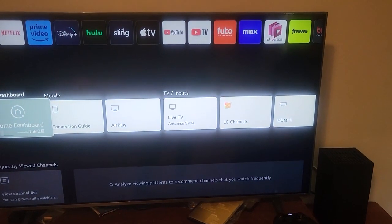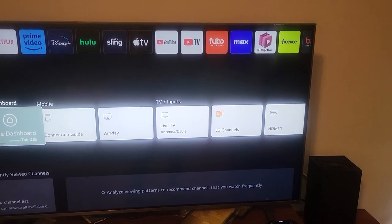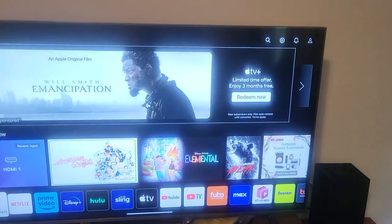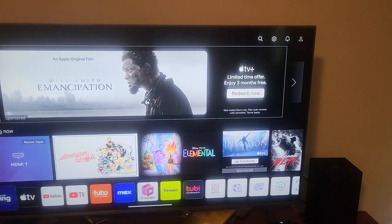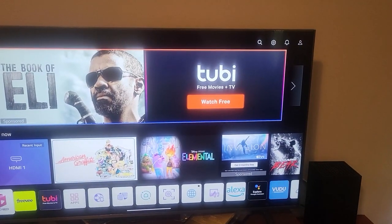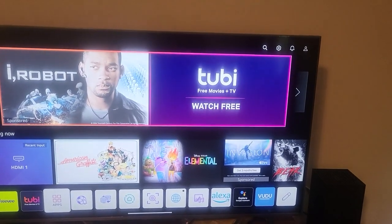You can go down here — it's got the dashboard, AirPlay, Live TV, LG channels, all the HDMI ports. You have Netflix, really anything that you need. You can download other channels. I have not found one yet that is not offered on here, so it's going to be very similar to Roku in that way. Lots of different free stuff to watch as well.